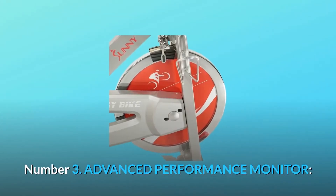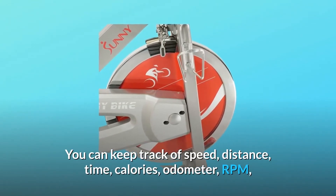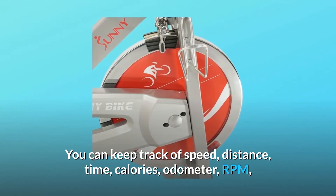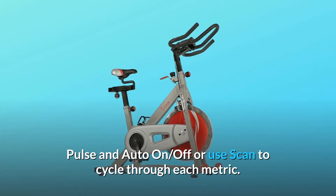Number 3: Advanced performance monitor. You can keep track of speed, distance, time, calories, odometer, RPM, pulse and auto on/off, or use scan to cycle through each metric.